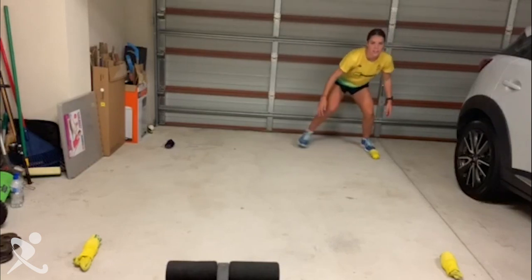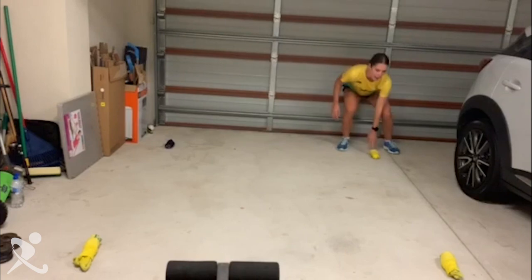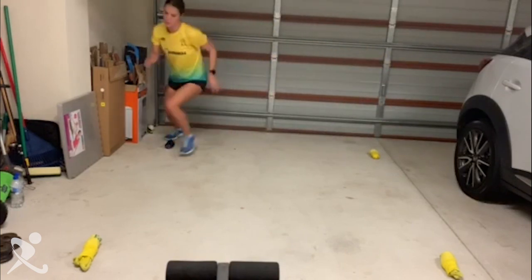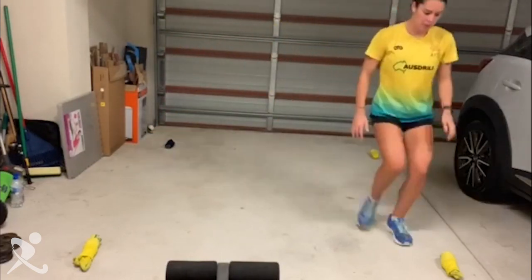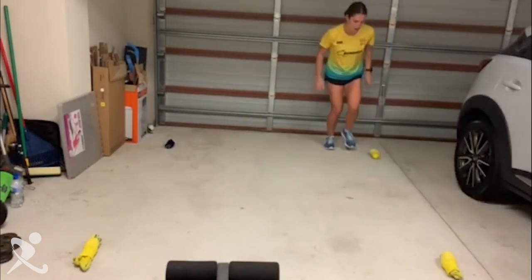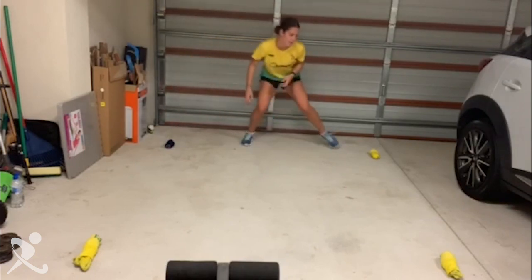Starting at one cone, side shuffle across, staying nice and low, side shuffle back, and then we're going to turn and run up to the top cone, run around and touch the cone, run back, up to the top, and back pedal back. Then you're going to come to the other side and do it the other way, staying nice and low.